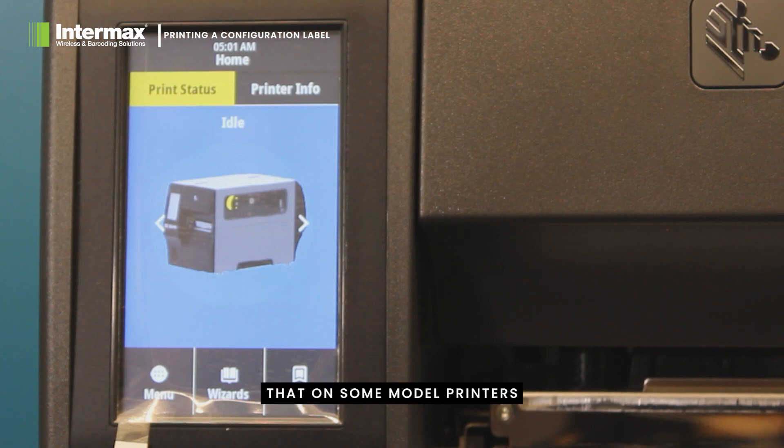Please note that on some model printers, you may be required to enter the setup menu to find the configuration print option. Or on smaller devices, you may have to hold down a button as you turn the printer on to activate this setting. In any case, checking the manual would be the best direction for your model.